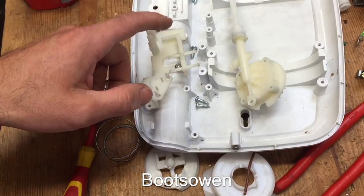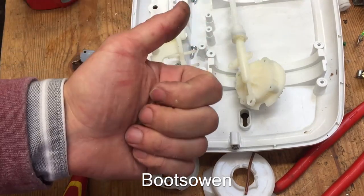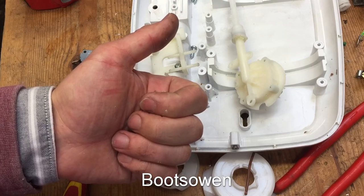Hopefully that helped you understand how these things work — how the pressure switch activates the electricity. Questions or comments, leave it below. Thanks for watching. See you later.